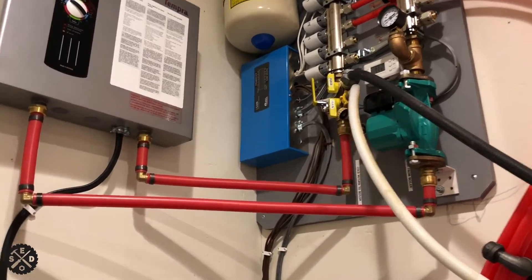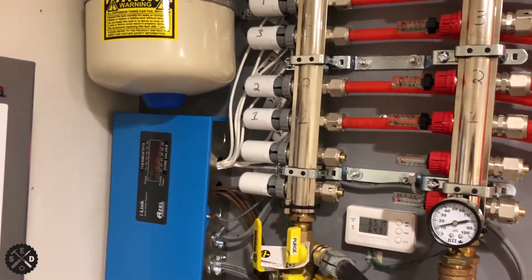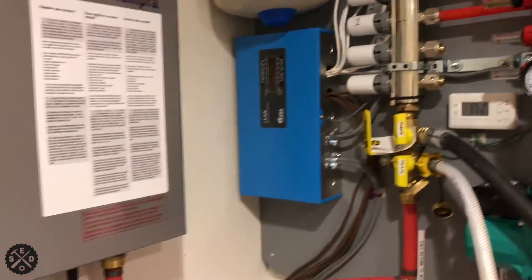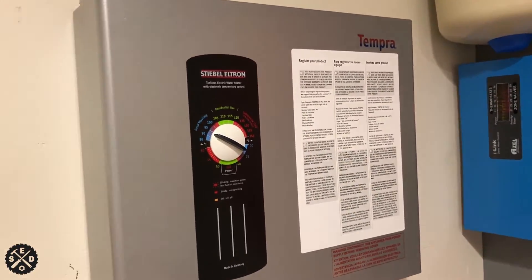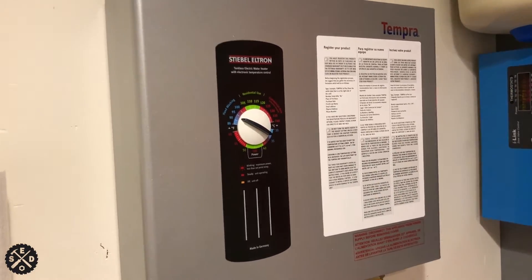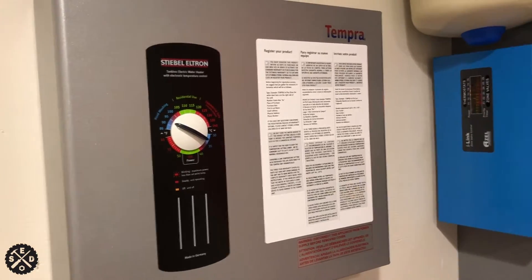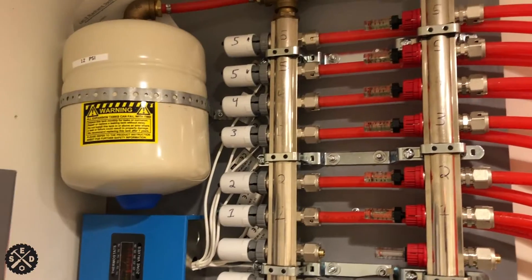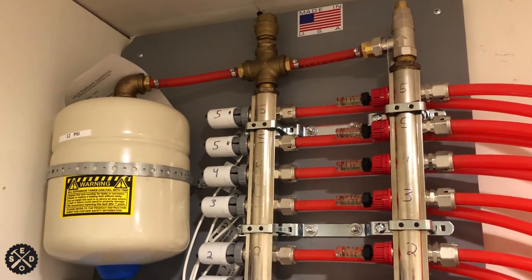I'm going to try to show you. My setup is kind of up high so I can't really show the whole thing. I just have a simple system here. I have an electric boiler and I'm really curious — I haven't really gone through a winter with this yet, so I want to see how this does. I'll include a link in the video description where I found this. It's a simple system built by Fred Seaton in Montana.